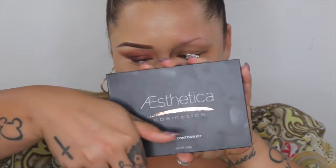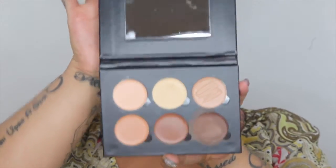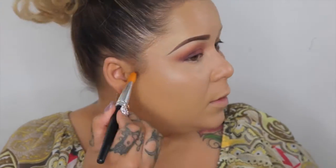So now for my contour, I'm going to go in with the Aesthetica Cosmetics Cream Contour Kit, and I am going to use the darkest shade on here, because I want to be skinny — so yeah, I love it. And I'm going to use my Crown Flat synthetic brush.